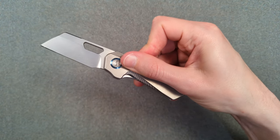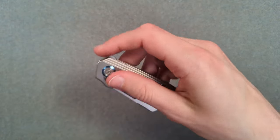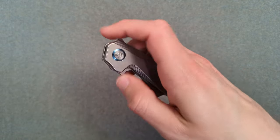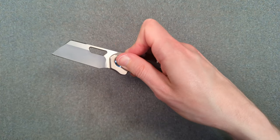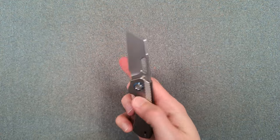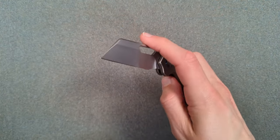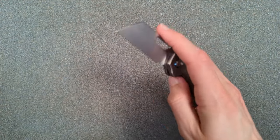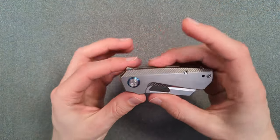The result is holy crap — that is an excellent snap. I love this flipper tab, it works so well. This is such an authoritative snap, and it's a small knife so you don't expect it to be authoritative. It blows my mind. And since this deployment is so good, it's also a really easy thumb flicker. I'm not very good at thumb-flicking most knives, so the fact that this one is so easy to do means all of the deployment methods are fantastic.